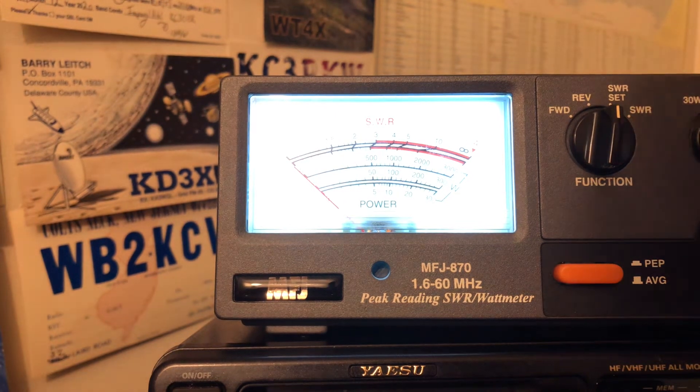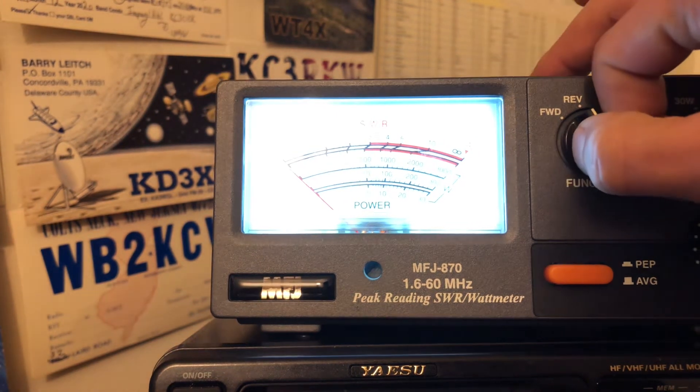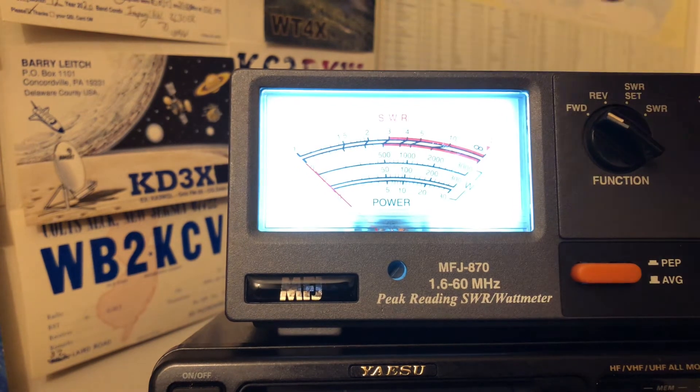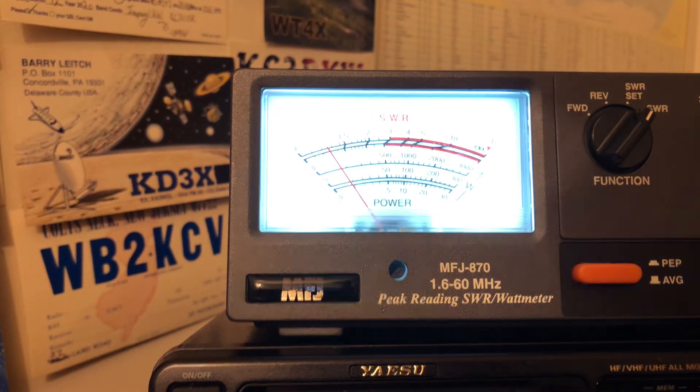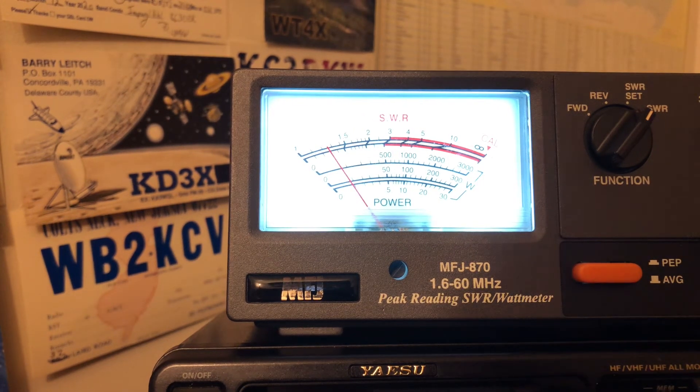Now that we've calibrated, you want to turn that over to SWR test to see what you're getting on the meter. It looks like we're getting a 1.2 and a half — so 1.2 to 1.3 to 1. Not too bad. Anything below a 1.5 is what you're looking for, and this isn't too bad off the IMAX 2000.